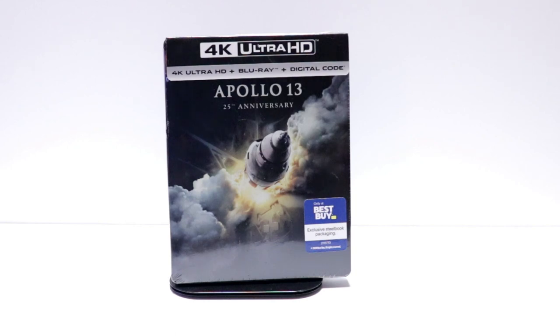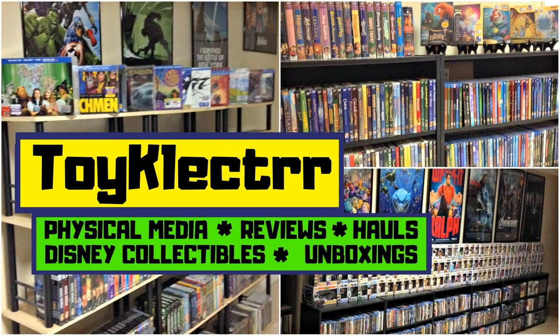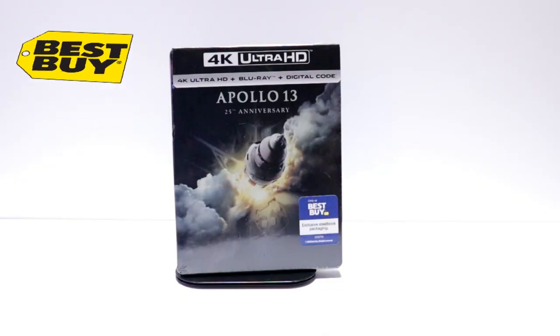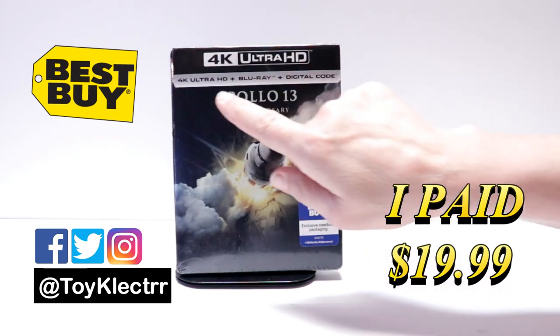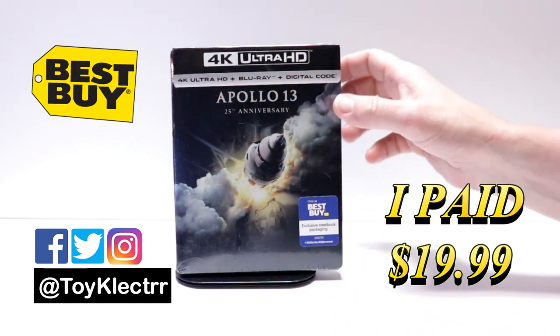Hey, Tony here. Today we're doing an unboxing of the Best Buy exclusive steelbook for Apollo 13, so stay tuned. I received my order for Apollo 13 — this is the 25th anniversary edition, featuring the 4K Ultra HD, the Blu-ray, and the digital.